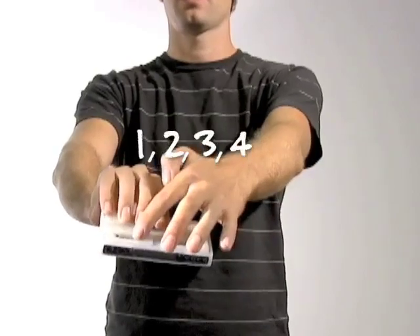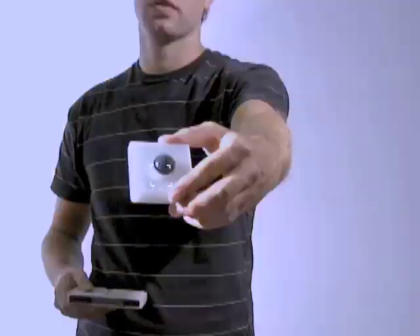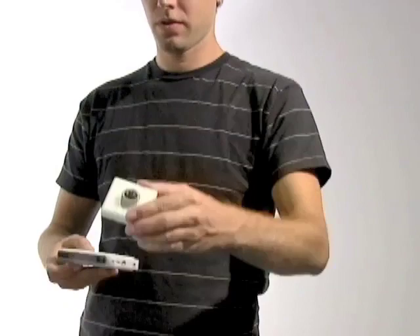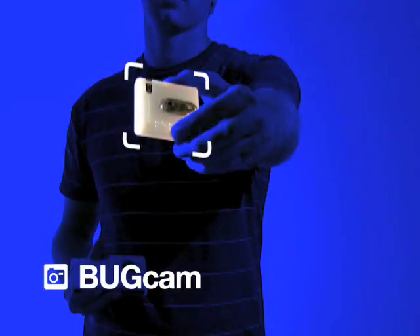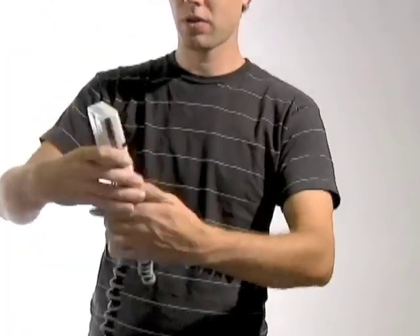BugBase also has four slots for any combination of bug modules. This is a bug module called BugMotion. It has two components: a motion detector and an accelerometer. BugCam is a 2 megapixel digital camera with a built-in flash. This gadget monitors a backyard for flower-eating deer and takes pictures of the culprits in the act.